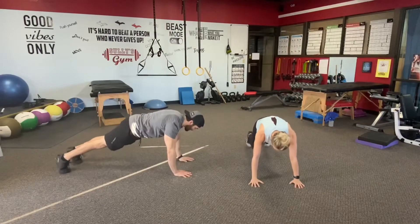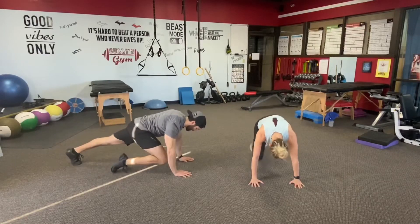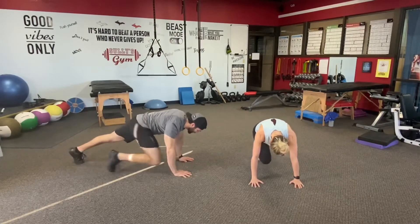Right back in the plank position on the hands. Shoulders over the wrists, legs strong and straight. One leg in and out at a time — right to 12 and 12. Challenge that squeeze every repetition, as far as you can pull in. Tighten up the obliques on the knee that pulls into the hip.